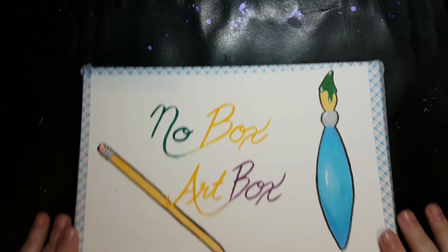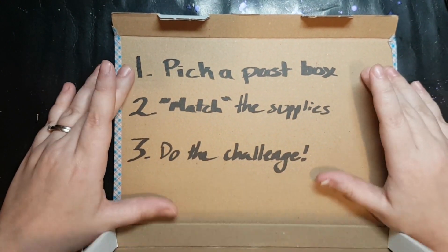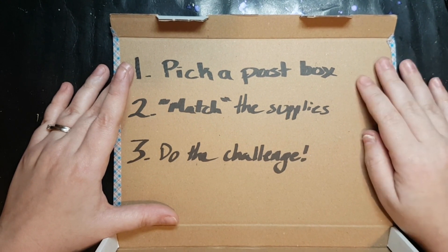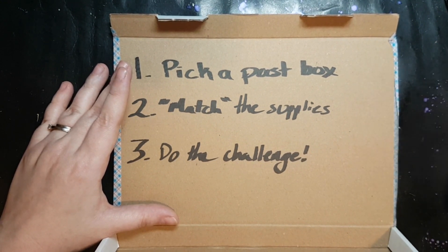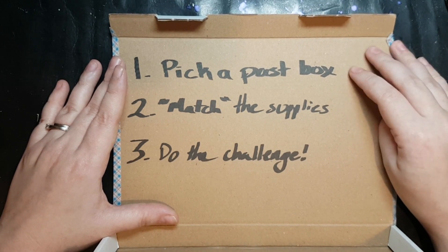What is the No-Box Art Box? Well, it's a pretty simple challenge. Pick any past art or craft subscription box — or really if you want to figure out how to apply this to another type of box you can do that too — just as long as it's already gone out so you can look up what was in it.